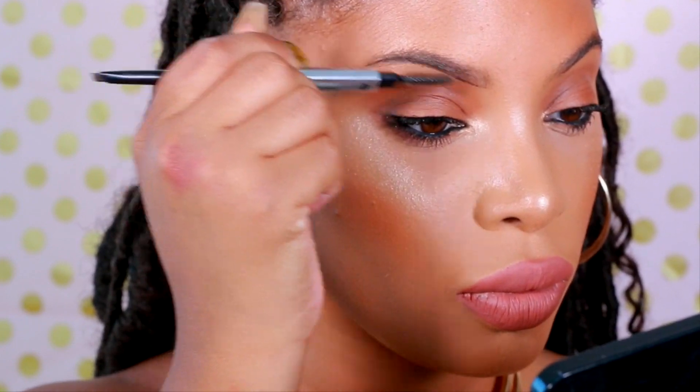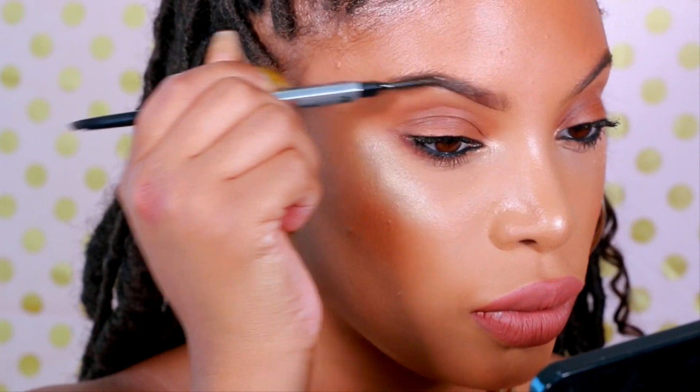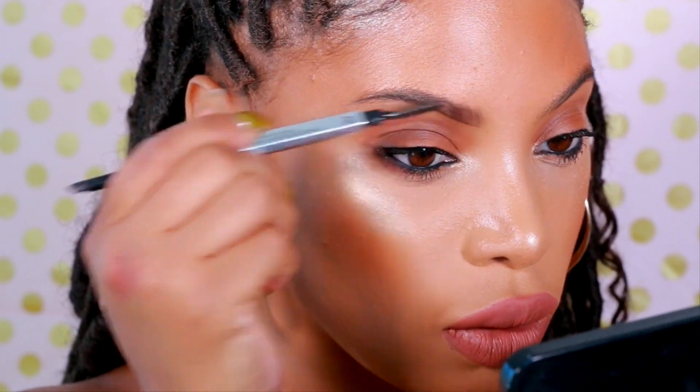I'm going to take my spoolie and brush the product into my brows, which is going to create a soft brow look. If I wasn't going for a bold makeup look I could just leave my brows like that and be good to go. But because I want to go more bold, thick, and full today, I'm going to go in with a brow pencil as well.